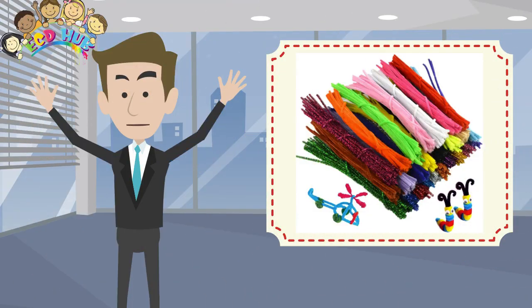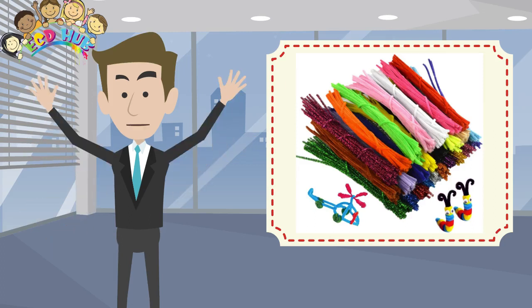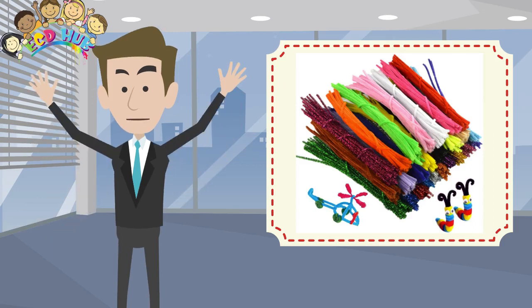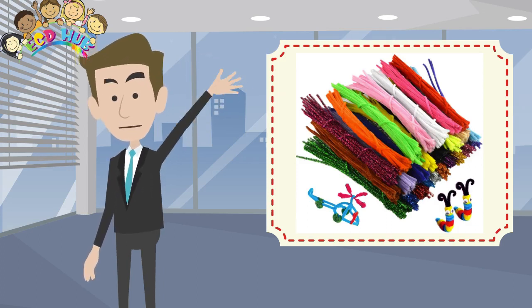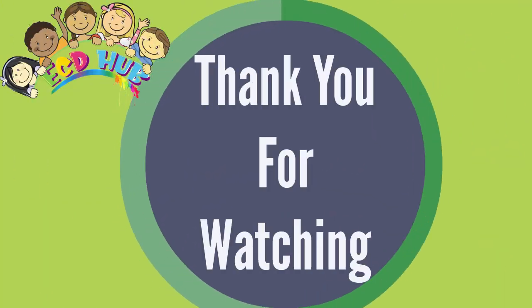Dear friends, here's the end of the video. See you next time. Bye! Thank you for watching.